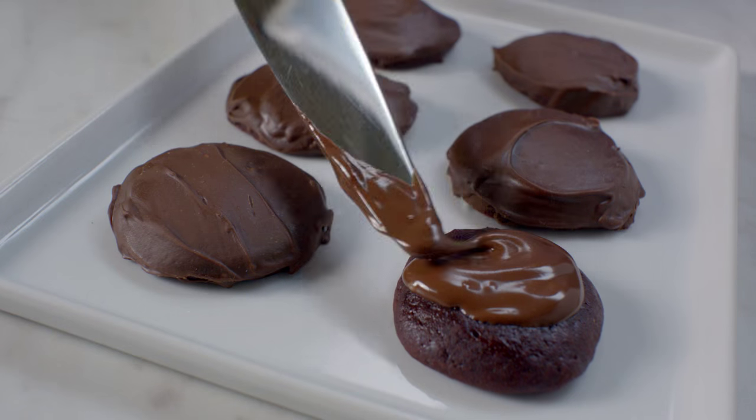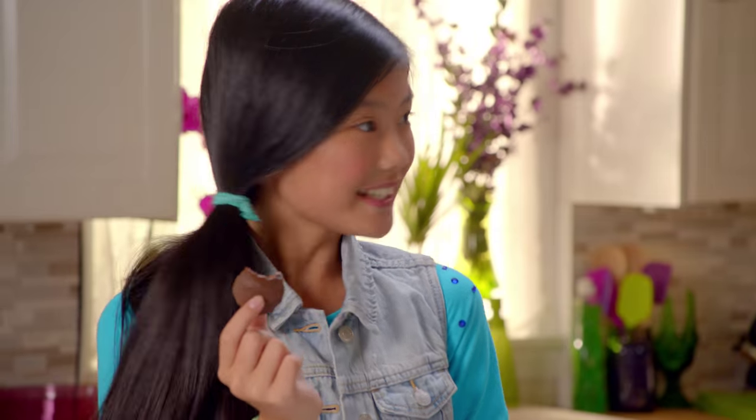Hey, hey, we're lovin' the Girl Scouts Cookie Oven! Oh, it's so good. Tastes like the real thing.